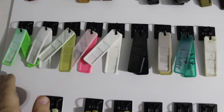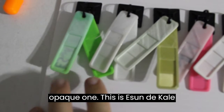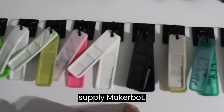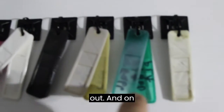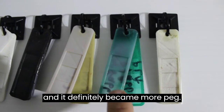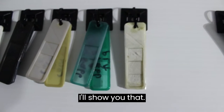For all the PLAs, there's definitely some sun bleaching that goes on. The opaque ones — eSun, Decale, 3DD, Prototype Supply, MakerBot, ColorFab — like this one definitely bleached out. On this ColorFab, it was transparent and it definitely became more opaque. And here's the GlowFill, which still glows in the dark after 7 years.